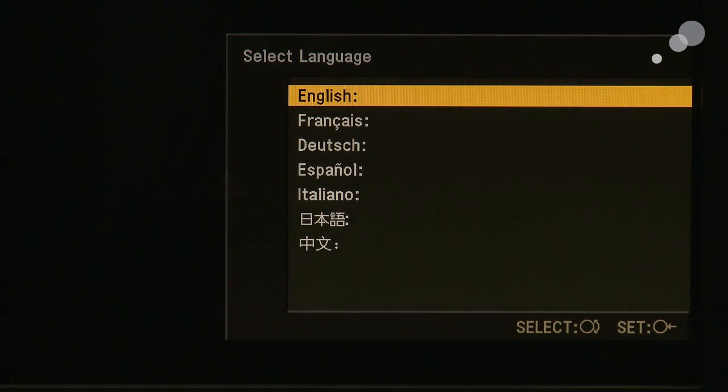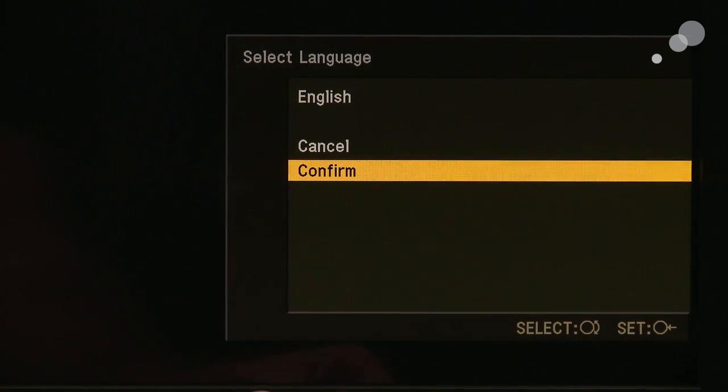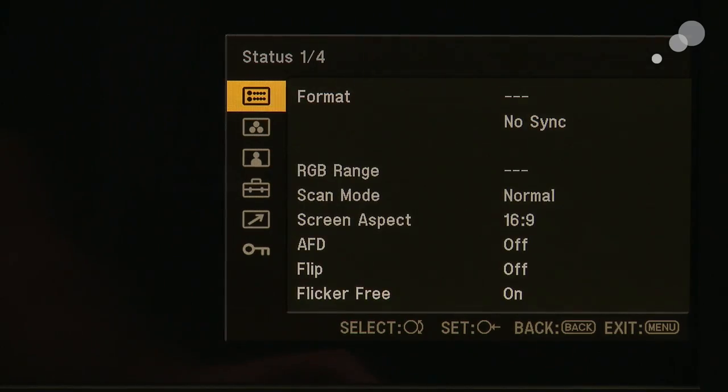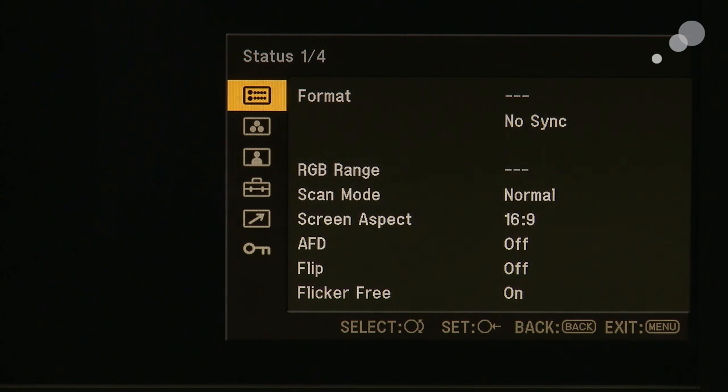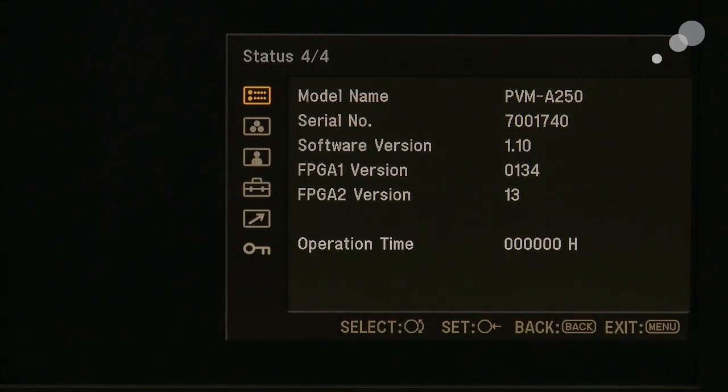I power-cycled the monitor and hit the menu, and the first thing I see is a select language window, which is encouraging — it tells me that its behavior is just like when you take it out of the box for the first time. I'm going to select English. Opening up the menu and going into status, I scroll down to page four, and sure enough, there is our monitor identification, the serial number, and more importantly we can see our version is now 1.1.